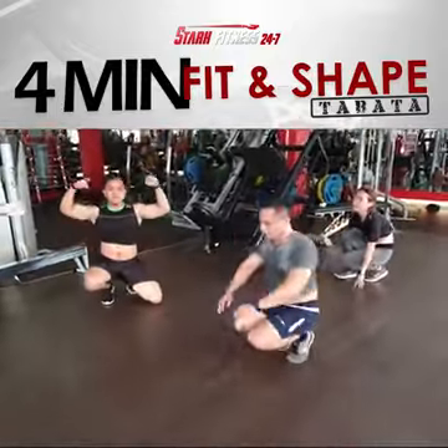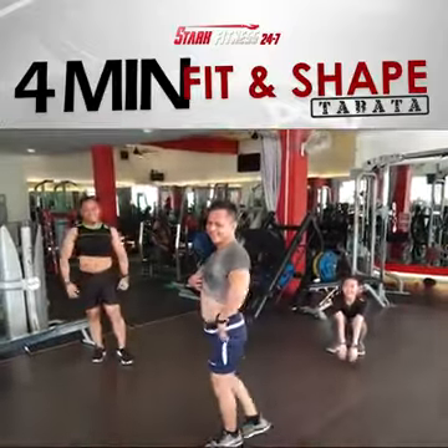Tabata 1 complete. Recover for one minute.